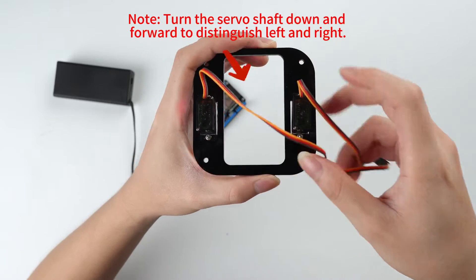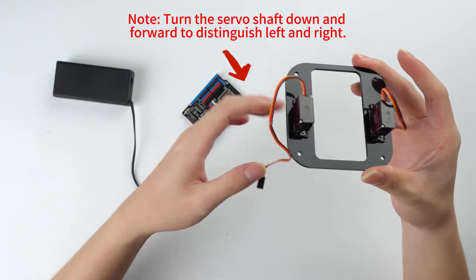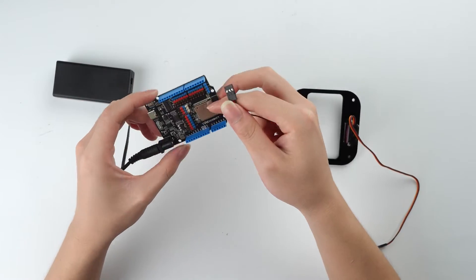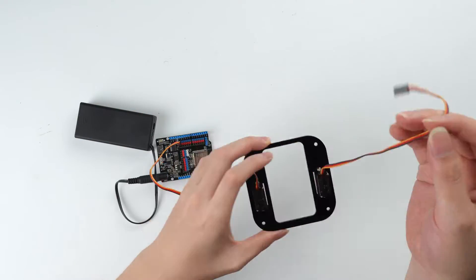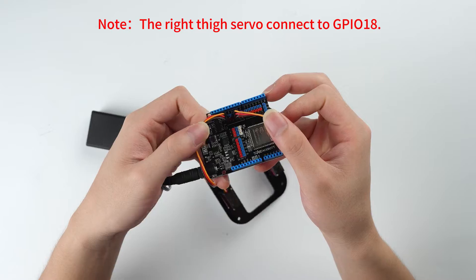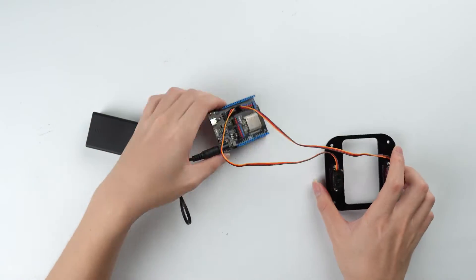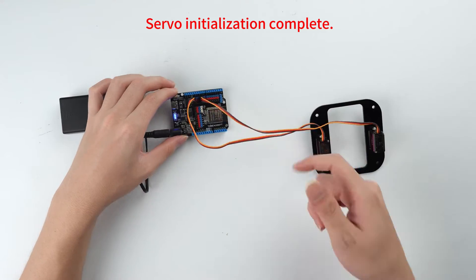Turn the servo shaft down and forward to distinguish left and right. The left side servo connects to GPIO5. The right side servo connects to GPIO18. Servo initialization complete.